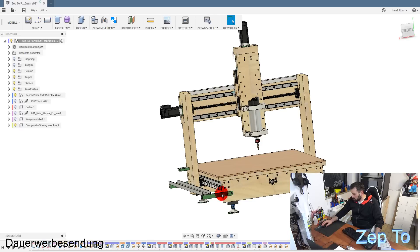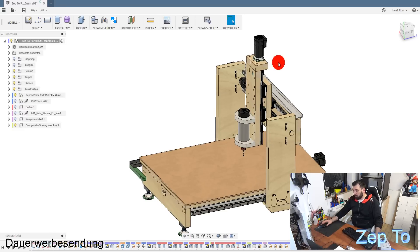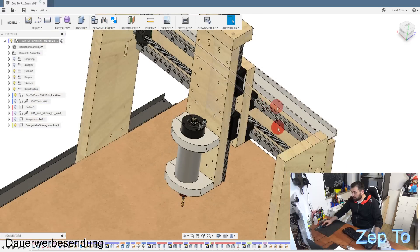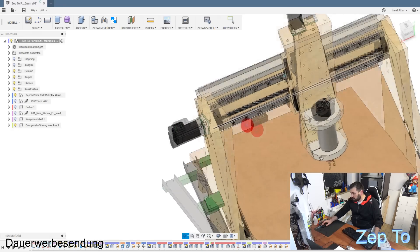Dann gucken wir uns noch an, wo die Schwierigkeiten waren, wo ich meine größten Probleme hatte. Ich möchte ja aus dieser Holzfräse später eine Fräse aus Alu bauen - diese Fräse dient dazu, dass ich aus den Fehlern lerne. Und die Aluplatten werde ich auf der Fräse selbst fräsen. Einer der größten Fehler war, nachdem ich das Ding gebaut und gestartet habe, ist das Ding in das Festlager reingefahren - ich habe den Abstand in der Konstruktion einfach nicht gesehen.